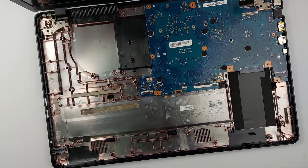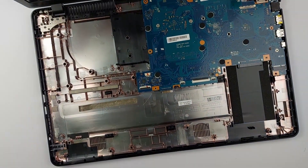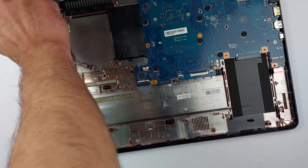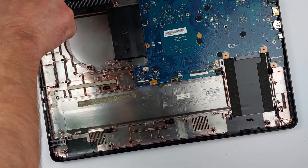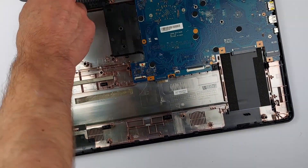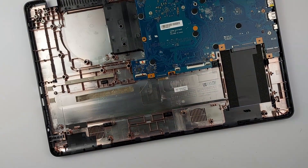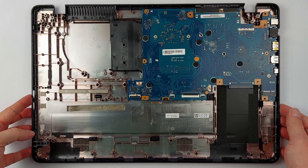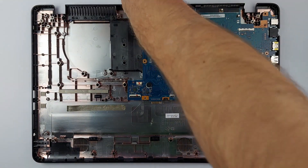Now we have to unscrew all the hinge screws to free up the display assembly. The right hinge screws came out easily, but the left side screws were so tight I had to press down hard. After taking out all hinge screws, you can finally lift off the entire display assembly. Pull out the last motherboard screw, and now, finally, you can lift out the motherboard.